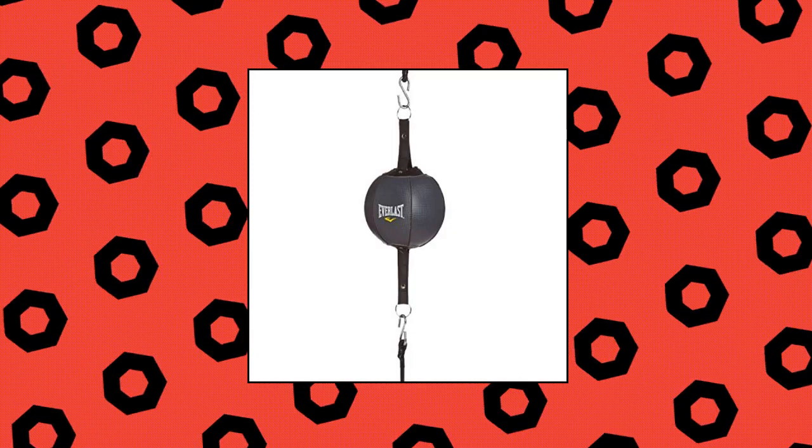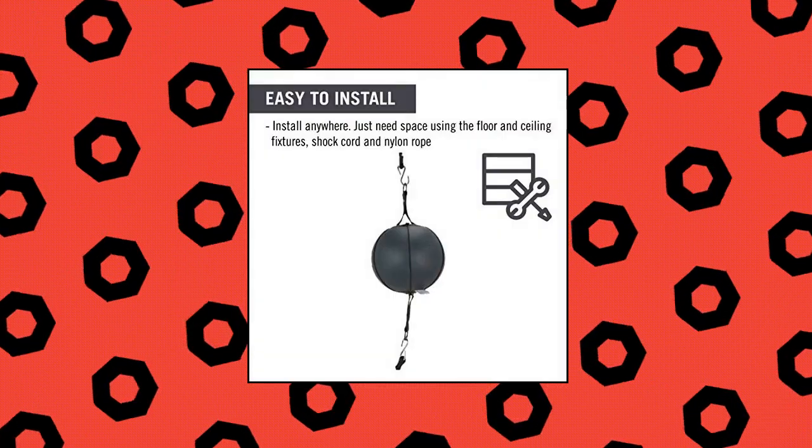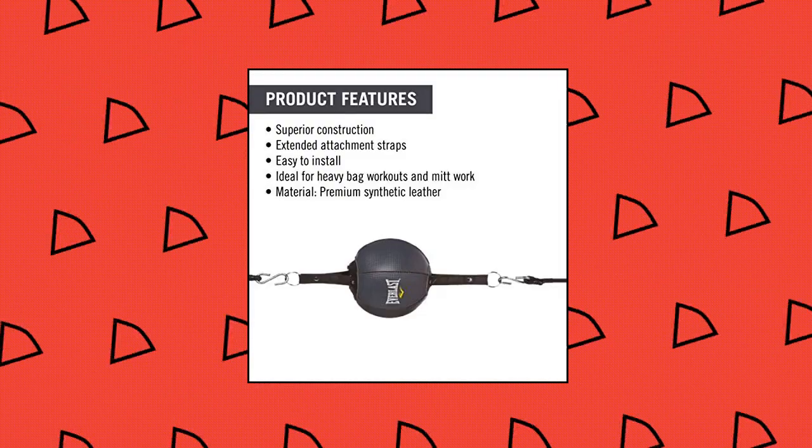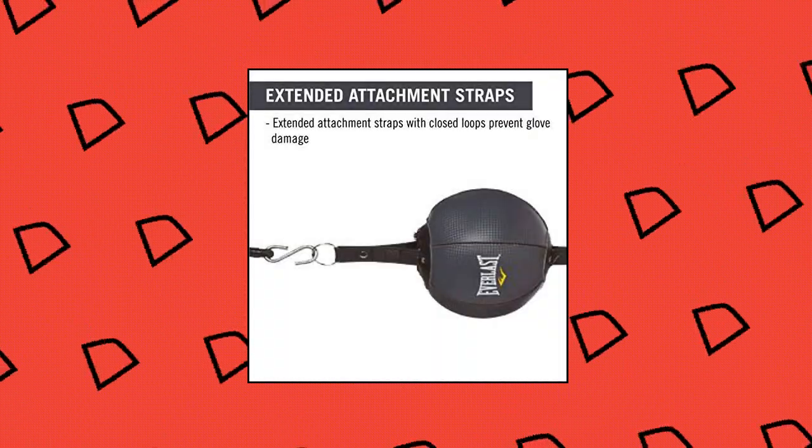Everlast double-end striking bag for training, made of high-quality synthetic leather. Double-ended ball design for focus strikes. Includes floor and ceiling fixture, shock cord and nylon rope.